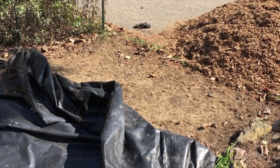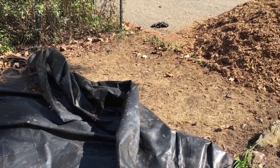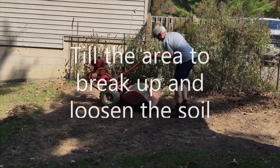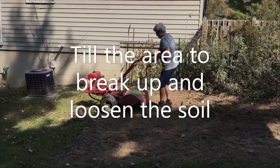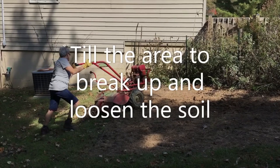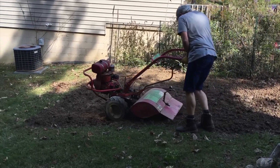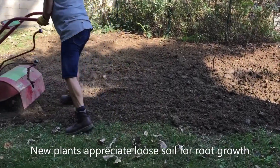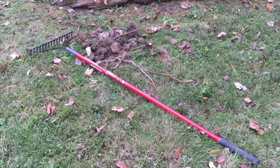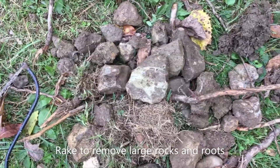After your plastic has been down for either two to three months in the summer or up to six months in the winter, it's time to remove the plastic and till the area. Next, you'll want to take a rake and remove any large rocks or pieces of root from the tilled area.